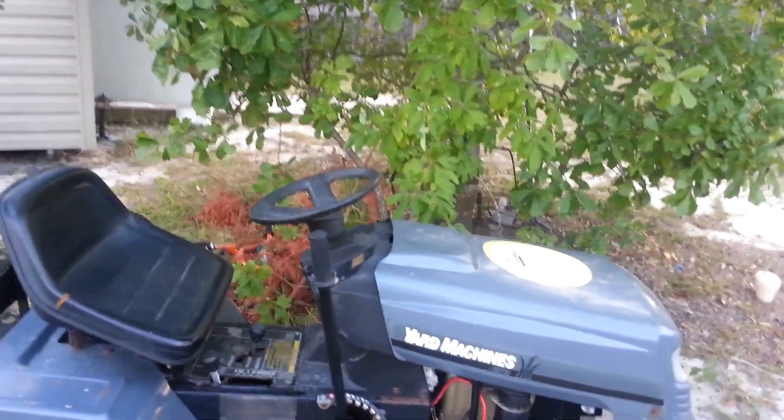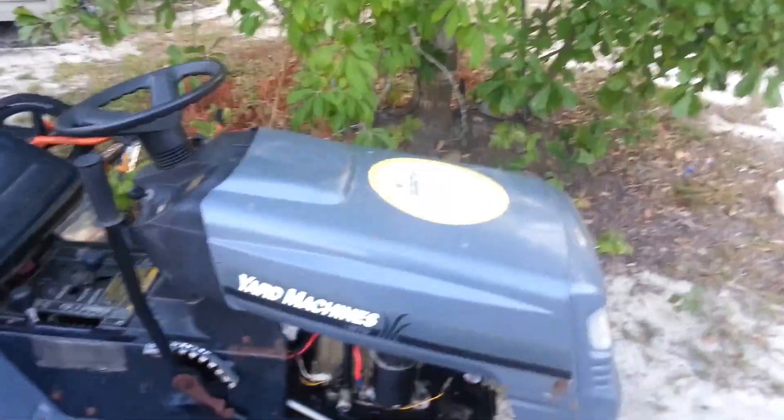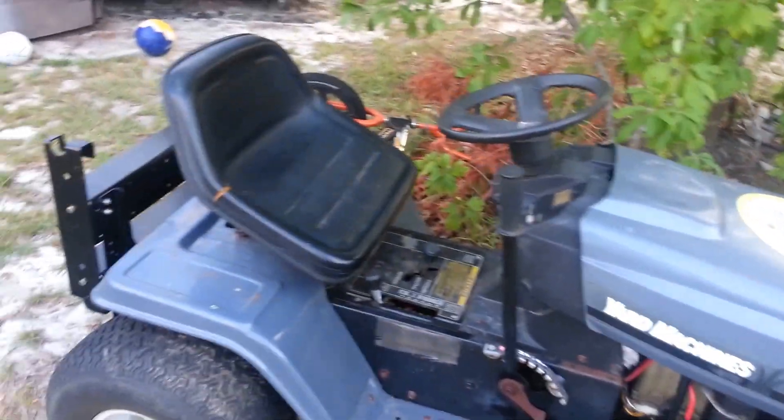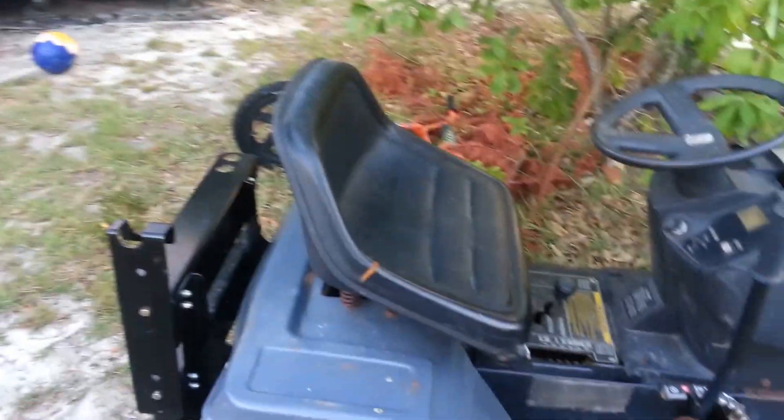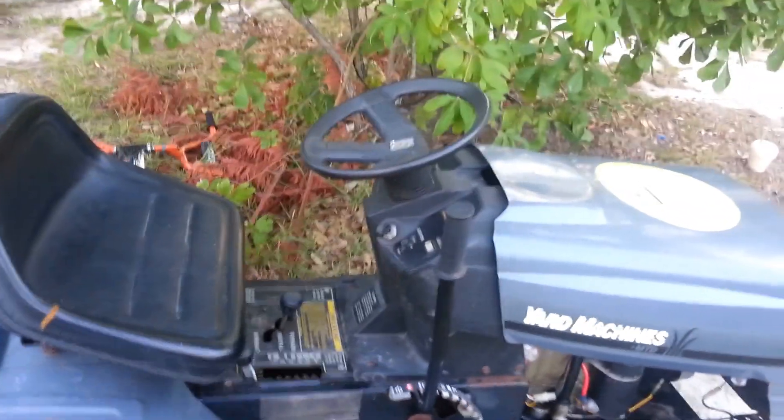So there you have it, guys. As you can see it started right up without any problems at all, but it's doing some spitting, so I think I need to do some carburetor work on it. Anyway, I just wanted to give you an update on the MTD tractor — and indeed it's now starting, so carburetor work is next.